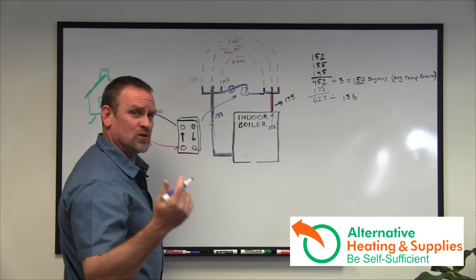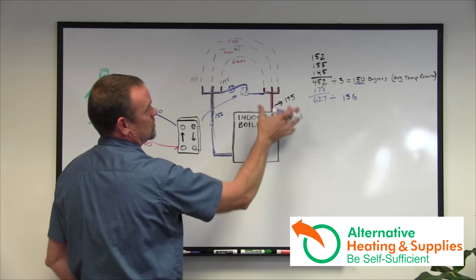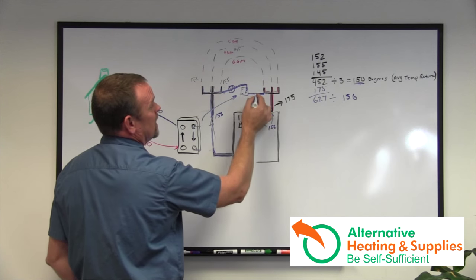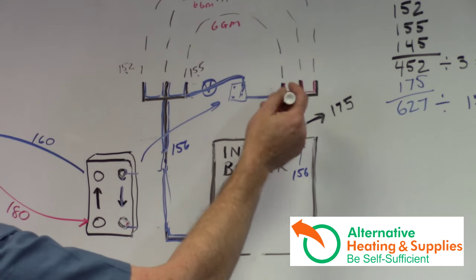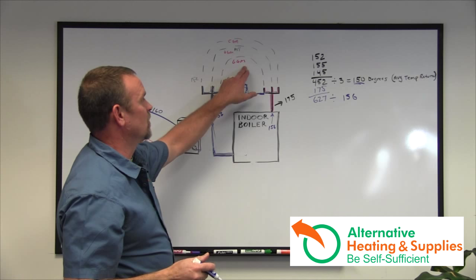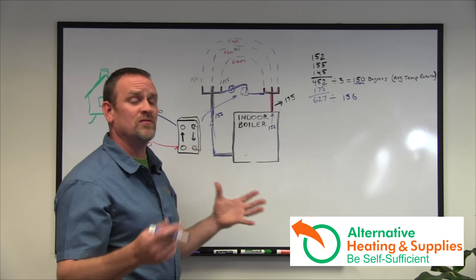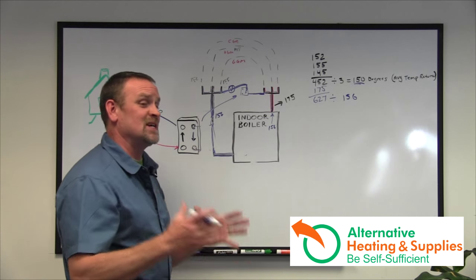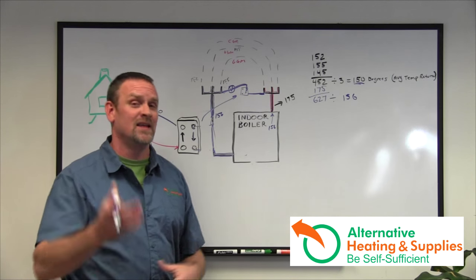Here's another problem where people lose heat: if the plumber designed the system to have six gallons per minute going through each zone — so 18 gallons a minute — water will travel the easiest path, especially with a pump on a very short loop. If the system was designed to run six or eight gallons a minute per zone, now you're only sending four, maybe six gallons through those zones, which weakens them. Instead of taking 20 to 30 minutes for a zone to heat up, now it's taking 40 to 45 minutes. If you're also losing core temperature, that loss makes the zone run even longer, and eventually it will never keep up. You'll find certain parts of your house getting colder.